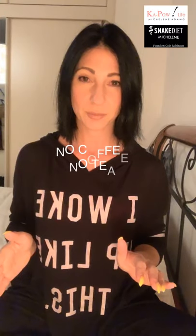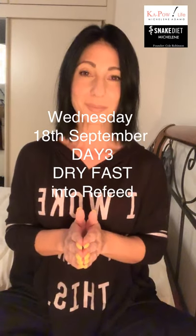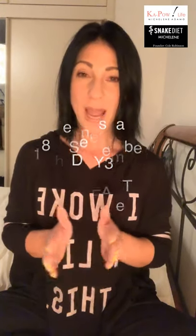No coffee, no tea, nothing else — that is it for Day One, Monday. Day Two is Tuesday: you're going to do snake juice again, one liter — nothing more than one liter. Day Three is Wednesday the 18th: you're going to be doing a soft dry fast going into your refeed. I will be going live again on Wednesday to explain the refeed.